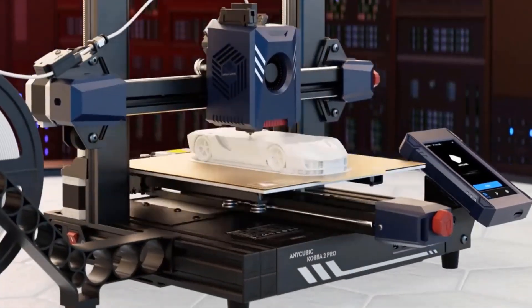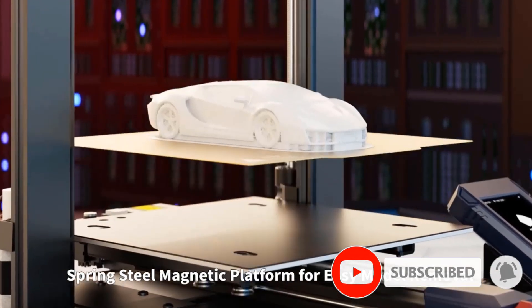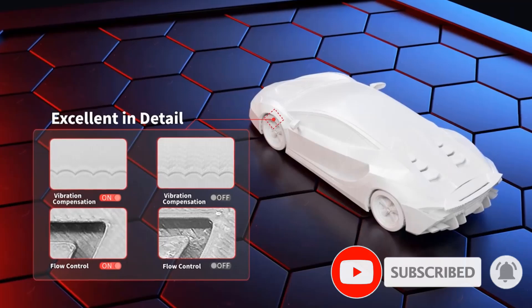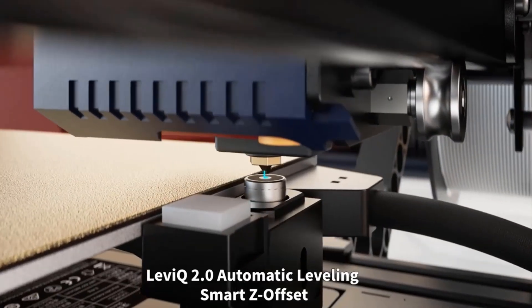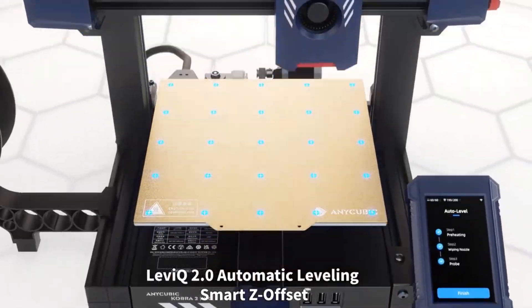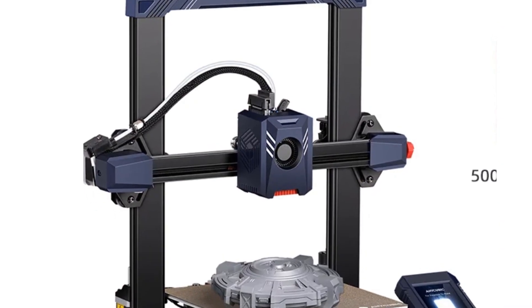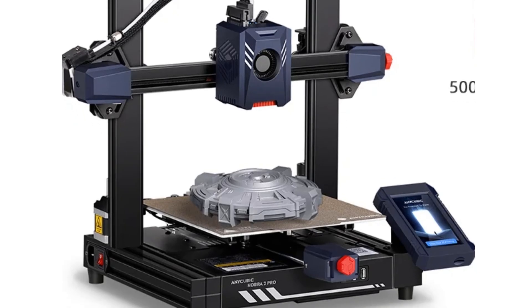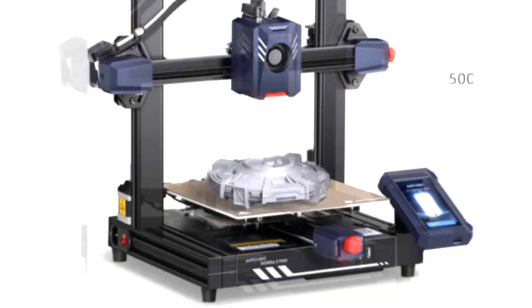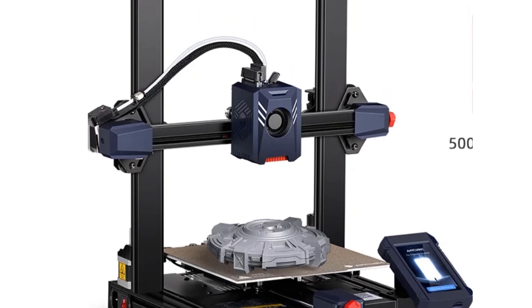By utilizing an optimized direct extruder, movement structure, extrusion system, and cooling system, it can effectively and precisely deliver filament, quickly melt and cool to form, and run smoothly to reduce layer lines. One-click vibration compensation detects the resonance frequency of the X and Y axes with a built-in accelerometer G-sensor, making smart adjustments to motion control to effectively eliminate resonance, vertical lines, and bracket lines.